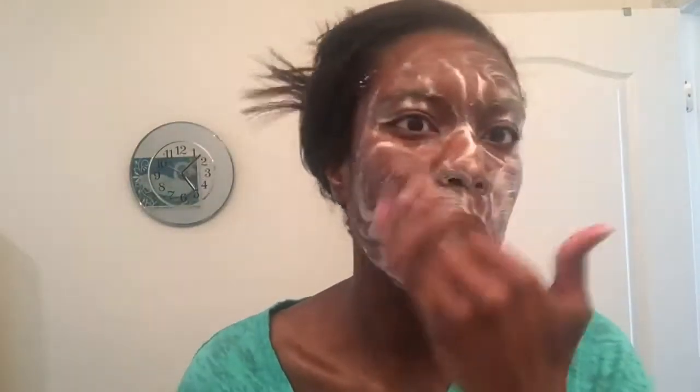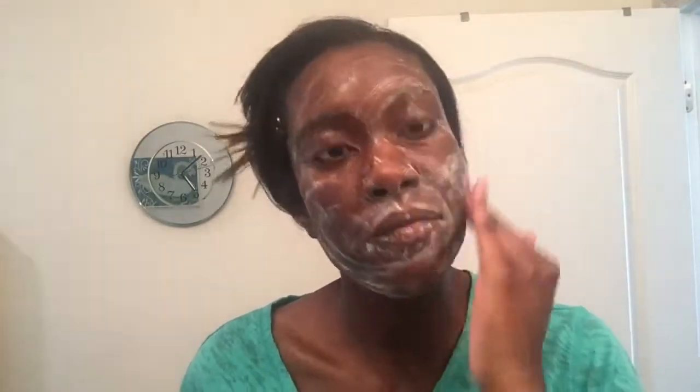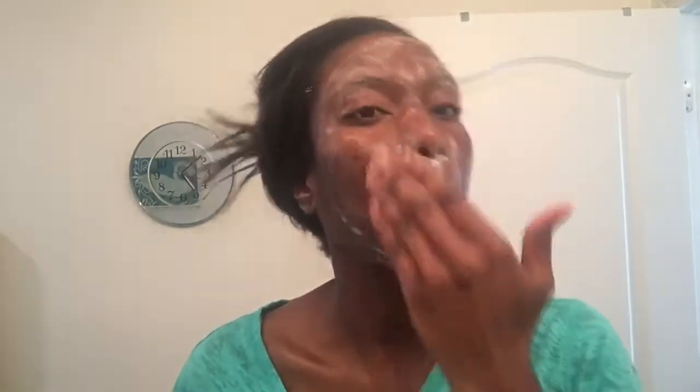This African Black Soap Bamboo Charcoal Detoxifying Foaming Facial Wash is supposed to deeply cleanse and detoxify your skin of dirt, impurities, and makeup. It's gentle and sulfate free. The African Black Soap helps clarify your skin, and the bamboo charcoal helps to balance oily and blemish prone skin. It also has cooling aloe to help soothe and nourish your skin, and all of this is supposed to leave your skin feeling clean, smooth, and refreshed.